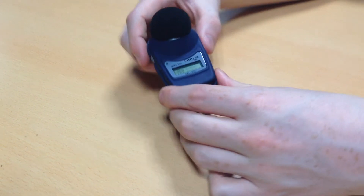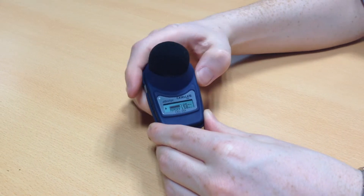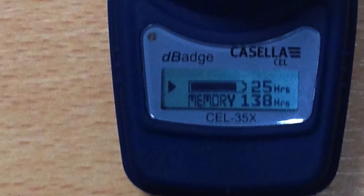In order to lock your D-Badge you must first put the D-Badge in measurement mode by holding both buttons simultaneously for three seconds. A play symbol will appear on the display to show when the Casella 35X D-Badge has successfully been put into measurement mode.